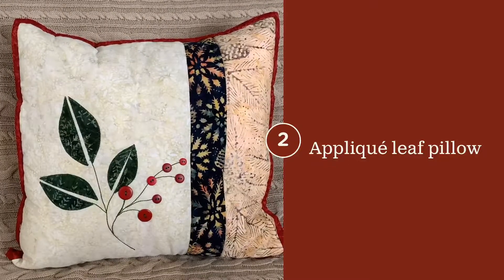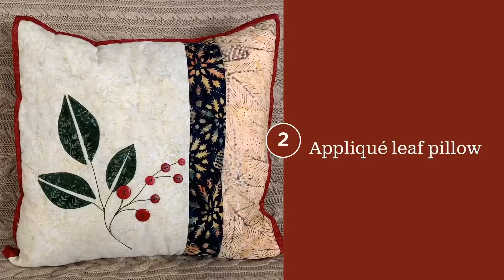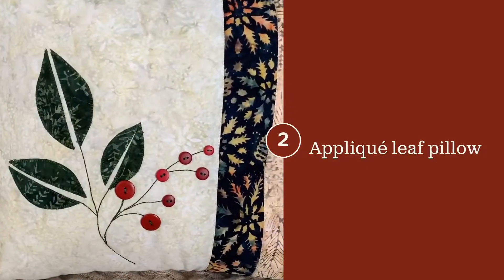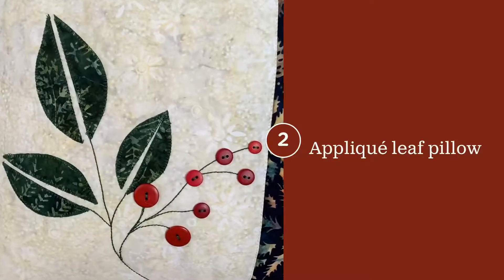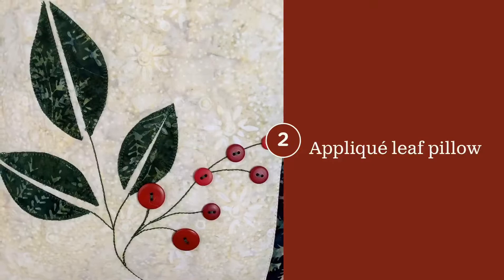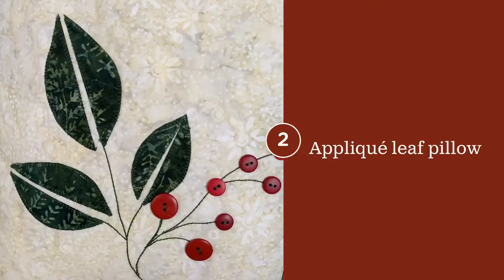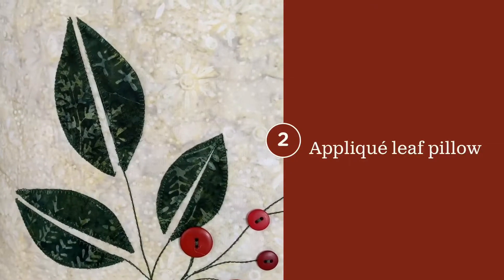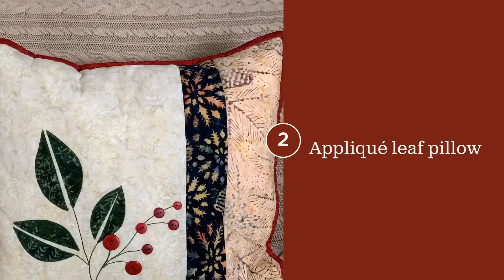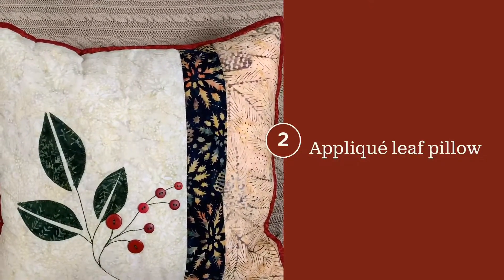The applicating pillow is quick and easy to do. The buttons are creating the berries. Jen used a simple triple stitch on her machine, but you could also do this by hand. The leaves are easily applicated using a buttonhole stitch. An accent stripe of the featured fabric, along with a beautiful pine cone again.